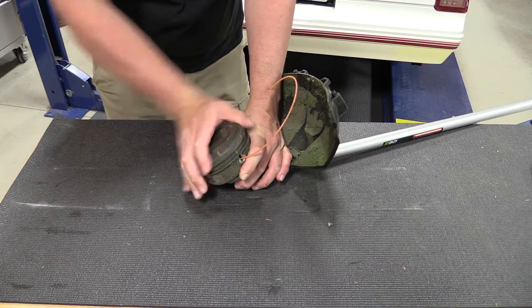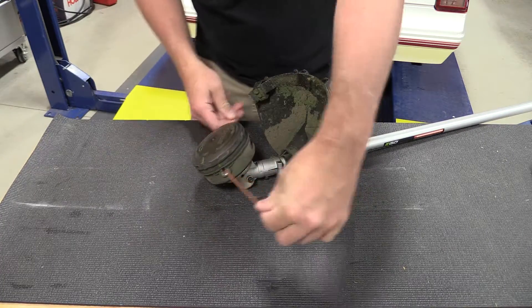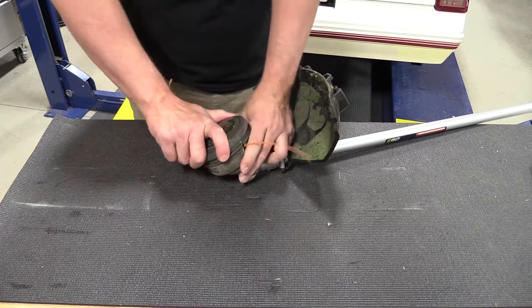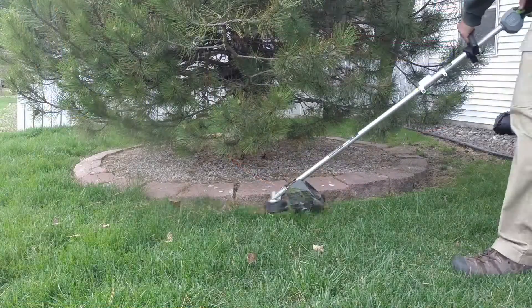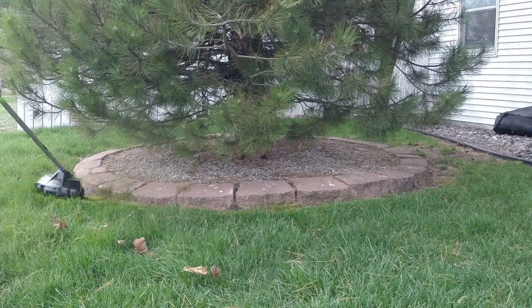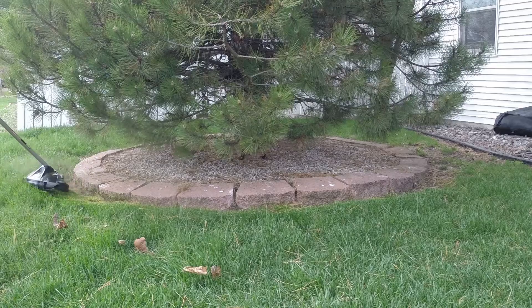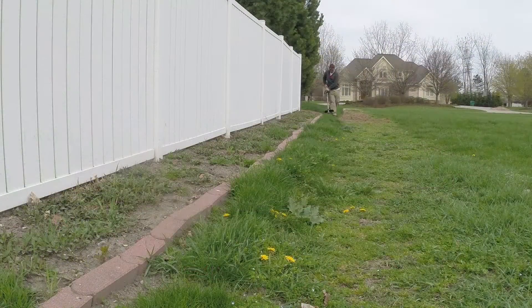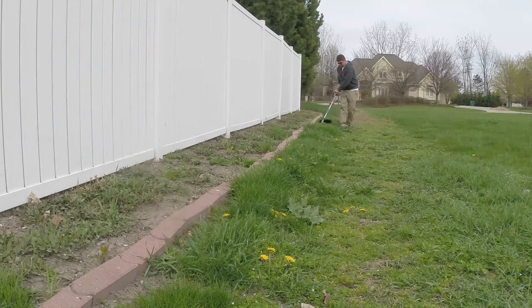There is a gearbox down here that powers everything, which allows Ego to put more or less power to these attachments — they can adjust their RPMs. The string trimmer works excellent; you can easily get an hour out of it. If you have anywhere from a city lot to three acres, you'll be really thrilled. We always upgrade our line — this came with twisted line but we upgraded to .095 line, which still feeds well in the head and works really well.